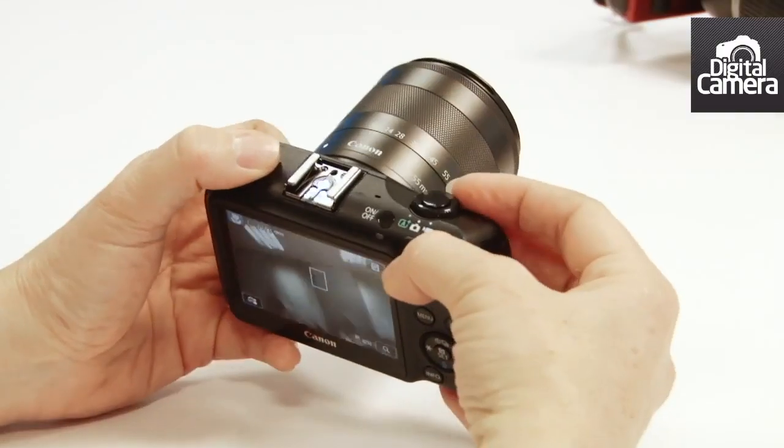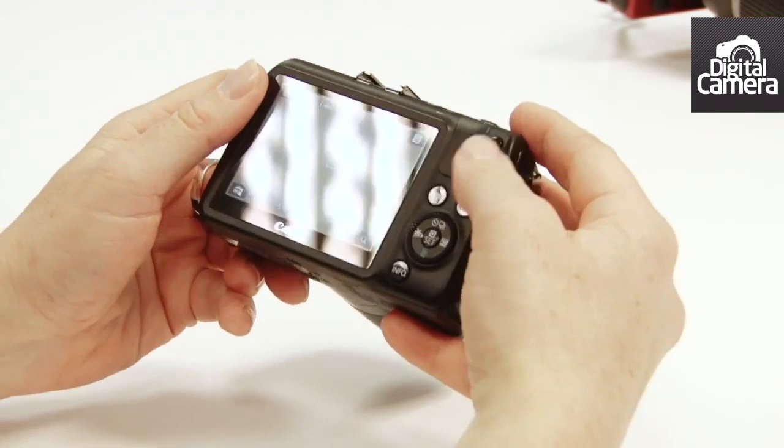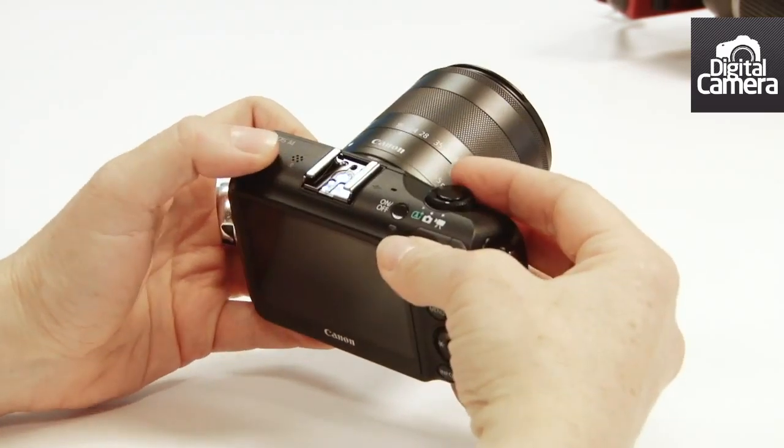I'm holding a pre-production sample of the Canon EOS M, the company's first compact system camera. Let's have a look at some of its features. This switch on the top allows you to switch between scene intelligent auto mode, the camera mode where you can select the option that you want to shoot in, and video mode.